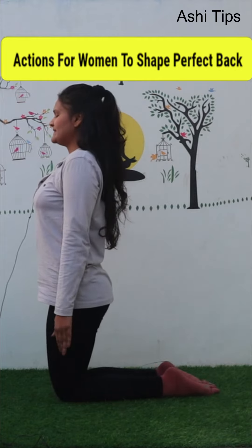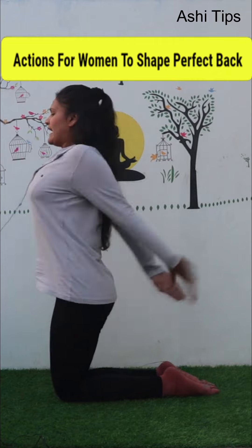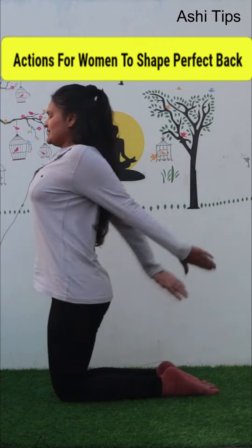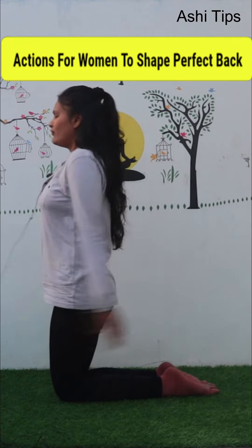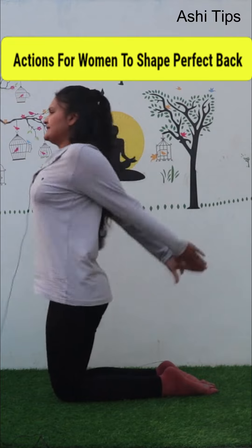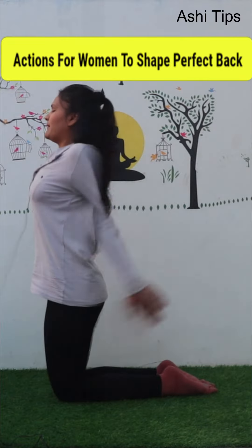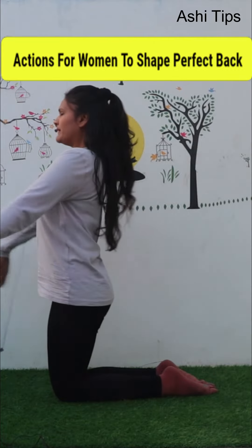Clap the back of your back — you should be able to see the back. You should give your chest a good movement and give your back a stretch. You will see that your upper shoulder will feel the movement.